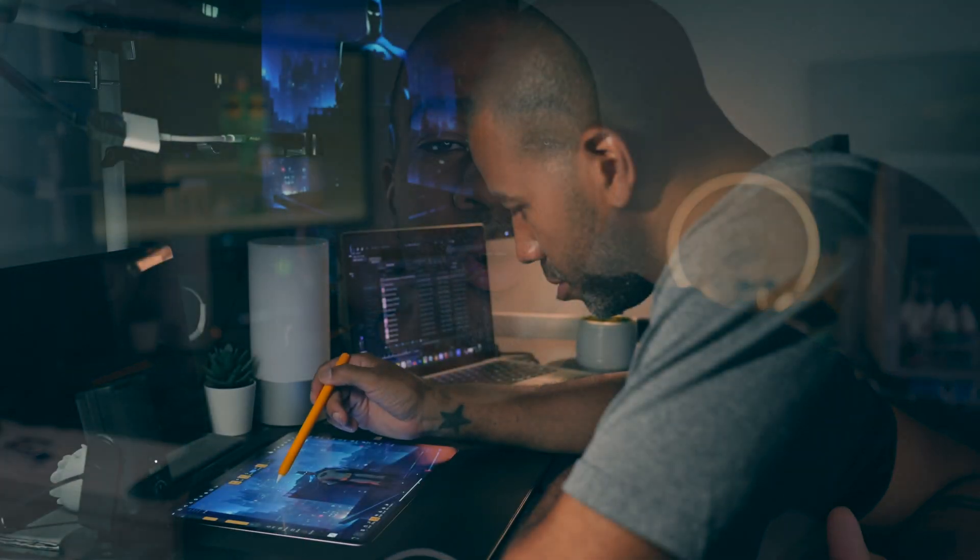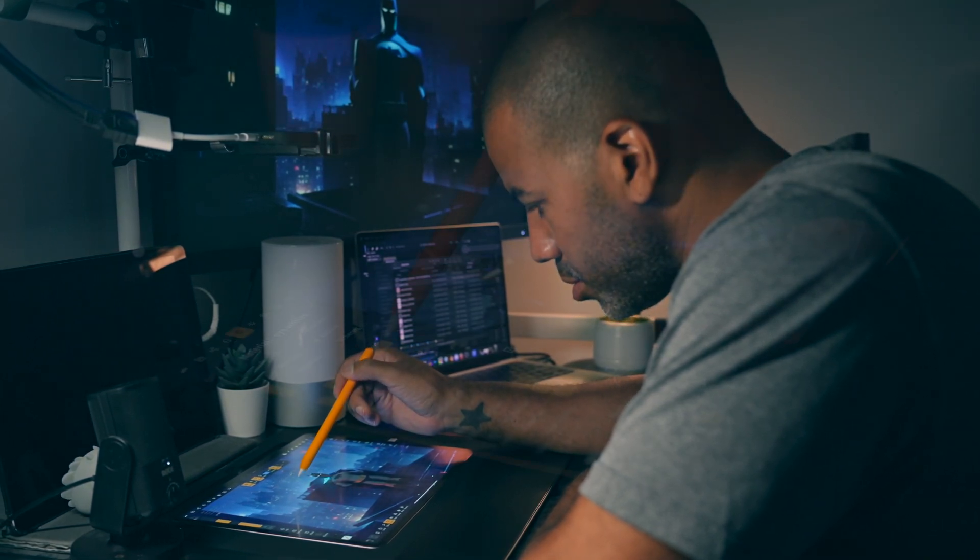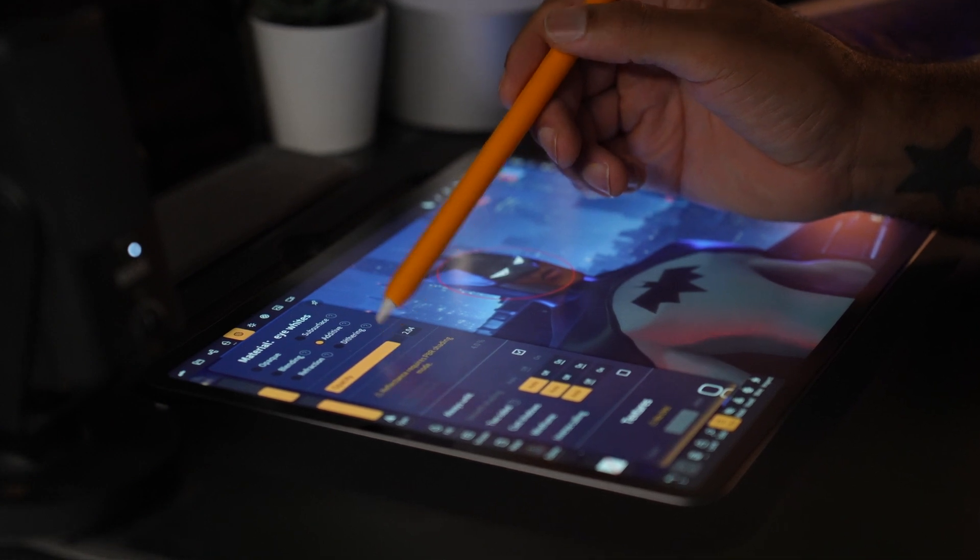I'm going to be using an iPad Pro 2022, but I started with Nomad with a 2015 iPad Pro. So there's some flexibility — you don't have to have the most expensive tablet to be able to do 3D. The best part about it is you can create these anywhere: on a plane, on a train, you can take it with you on vacation, and you can create amazing 3D art anywhere.